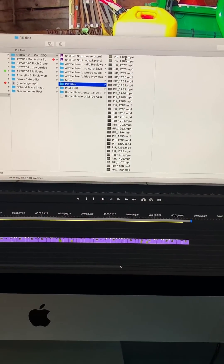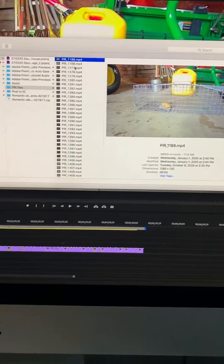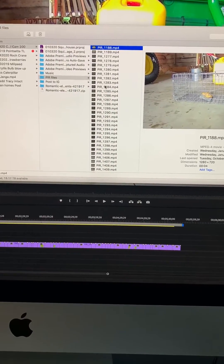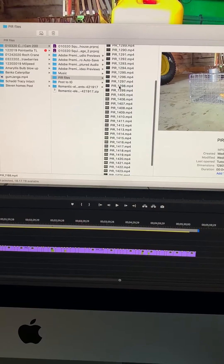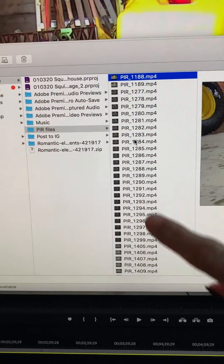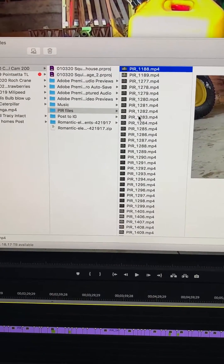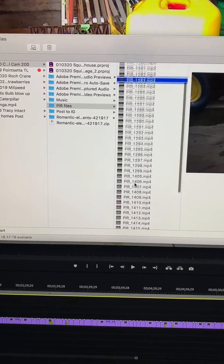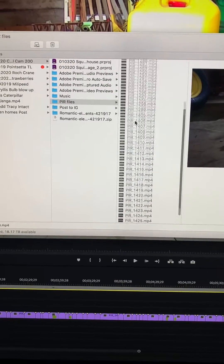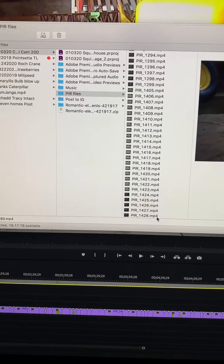What came out of this recording, captured on January 1st, was nearly 270 files. If you look at the details, you'll see some file skips here — I culled through all of this footage and selected only the footage with just a touch of action, from file number 1188 all the way down to 1428.